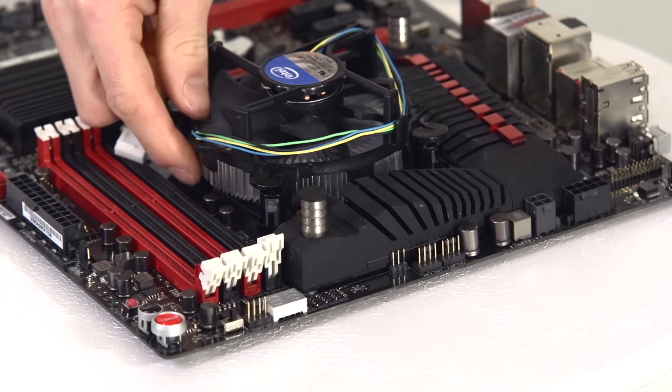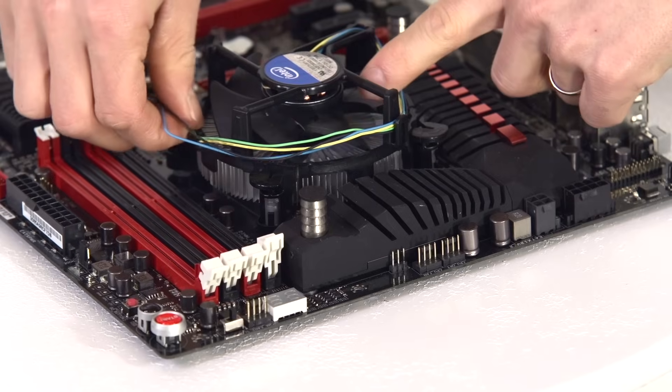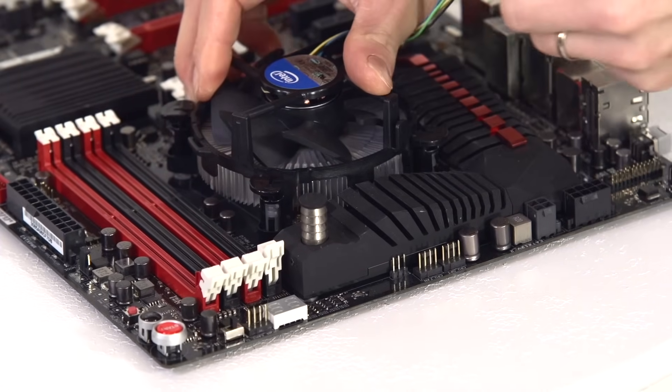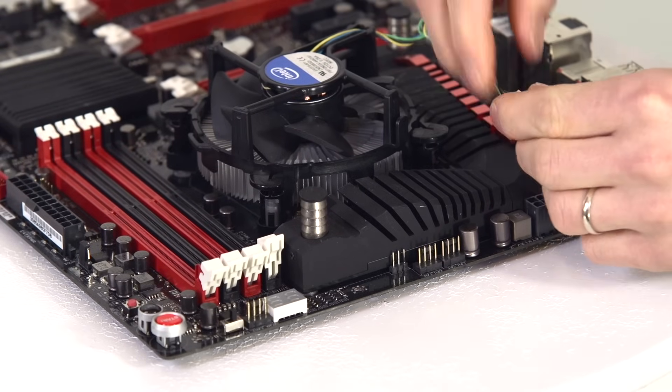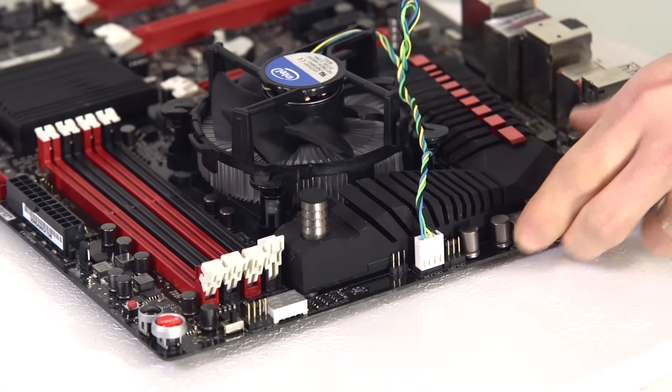These Intel heat sinks often come with the fan wires wrapped in such a way that the fan blades can't move unless you loosen them. So take them out. What I often do is twist them up, tuck them away somewhere safe, and then plug them into the labeled CPU fan header on the motherboard.